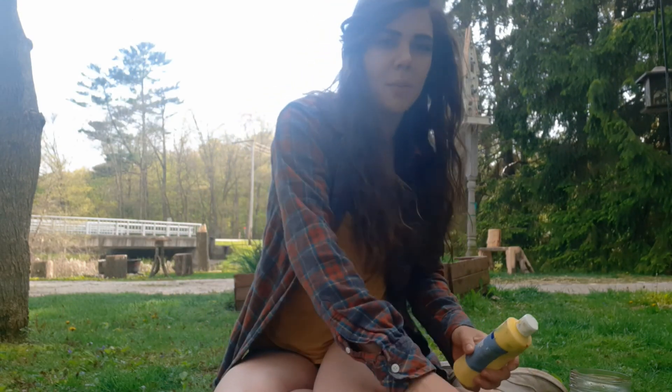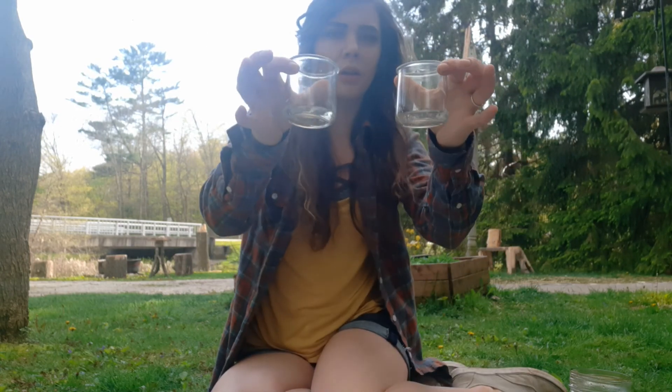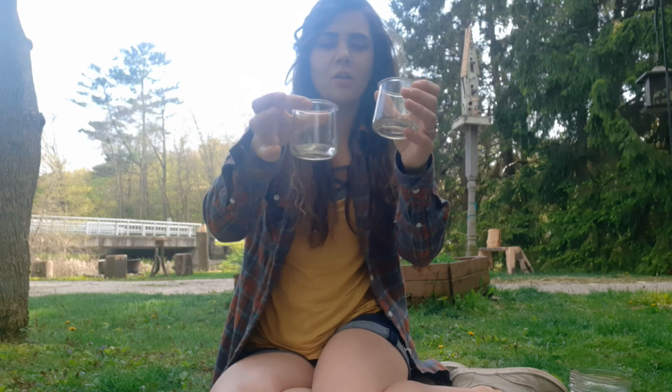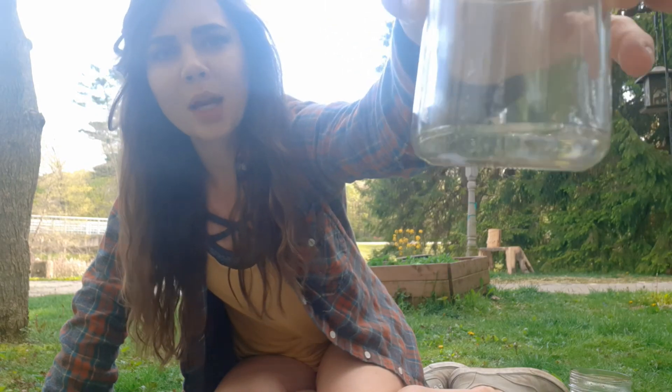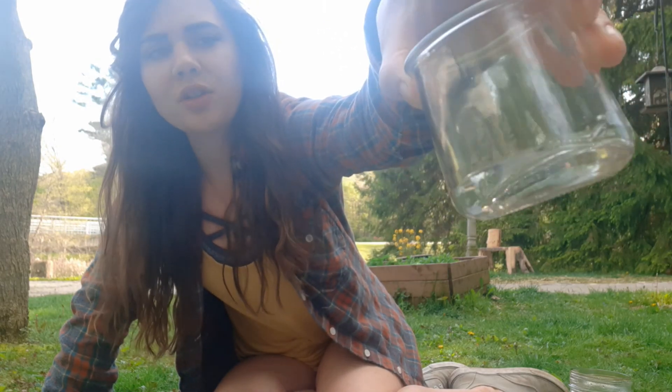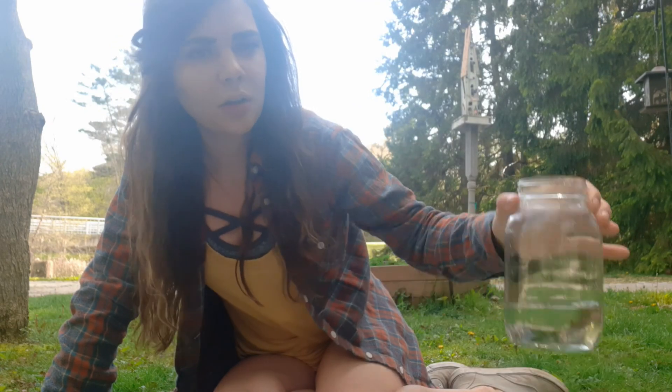All you need for this project are some paint colors, a few cups or glass jars to put your paint in. You can't really see it very well, but I put a little bit of soap inside the bottom of my glass jar — just about a teaspoon or two of soap. You will need a little bit of water to add to the paint mixture.